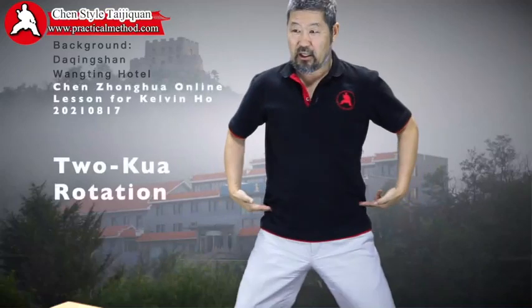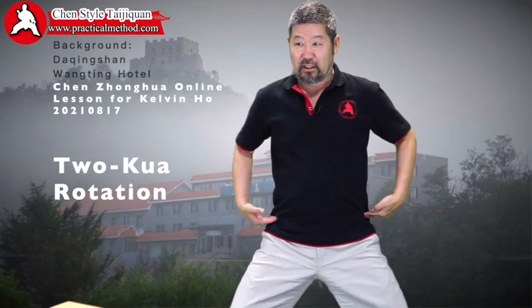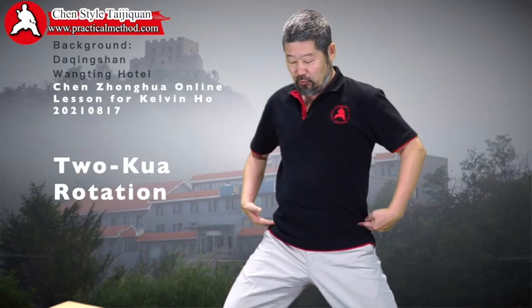Here, there should be two. You are always moving like this. Don't look at my other body parts, just I demonstrate here. So when he moved, he's like this here.